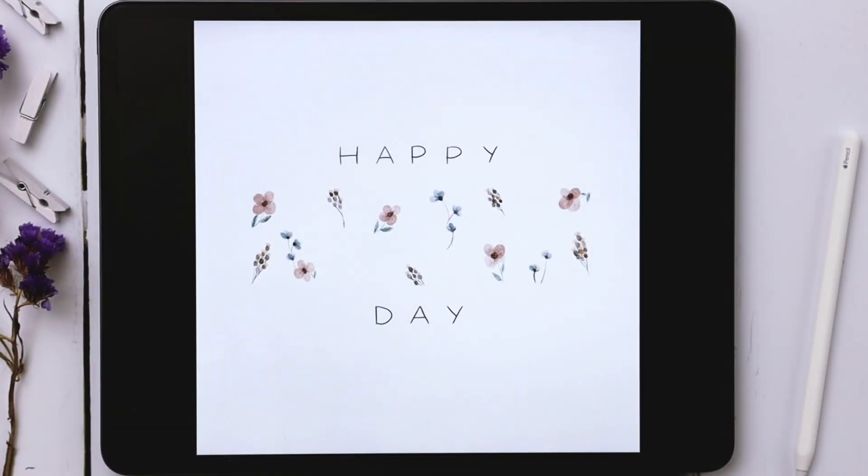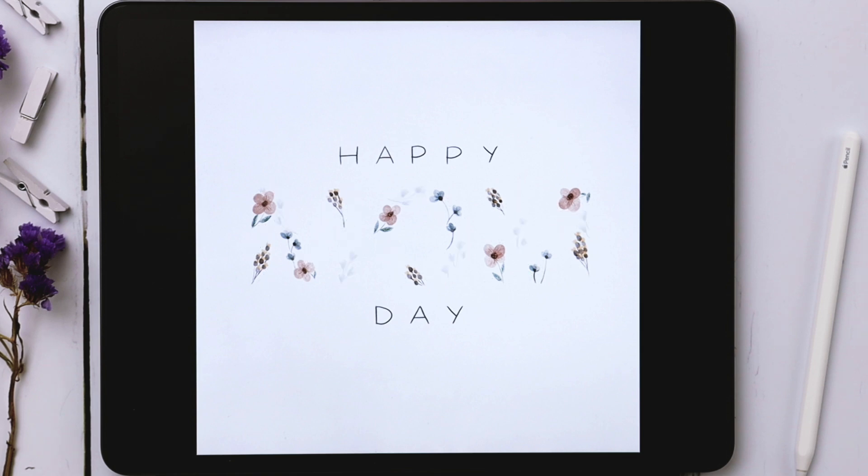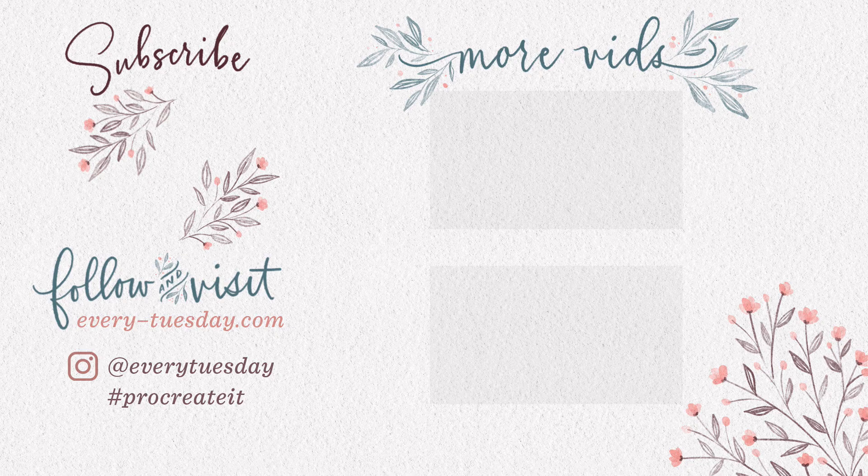That's how to create a watercolor floral Mother's Day animation in Procreate — but you can use this for any holiday. Everything mentioned in this tutorial — the watercolor lettering brush set, the color palette, and my Procreate animation playlist — is all in the video description. If you enjoyed this tutorial please hit the like button, subscribe, and hit the bell icon. For more Procreate tutorials and freebies head over to every-tuesday.com. You can also find me on Instagram at EveryTuesday — if you try this out and post it there, I'd love it if you tag me!